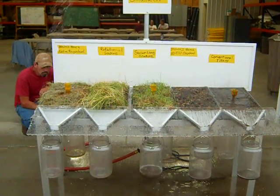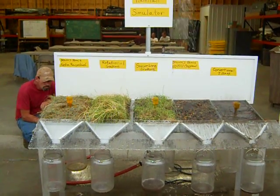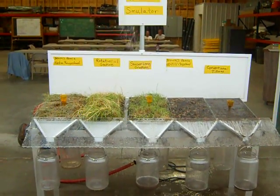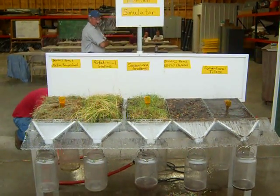I had some of Gabe Brown's no-till cropland in there, and it's not much of a challenge when you put his land in there — everything infiltrates through. So let's switch that out and see what this one will do.